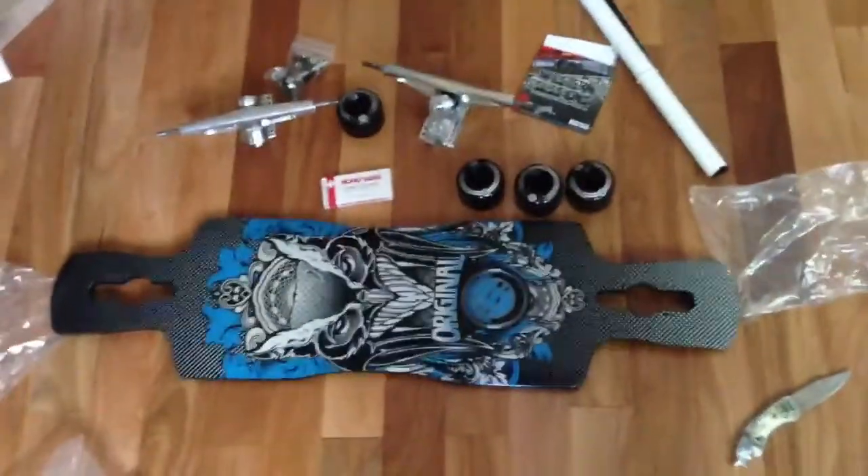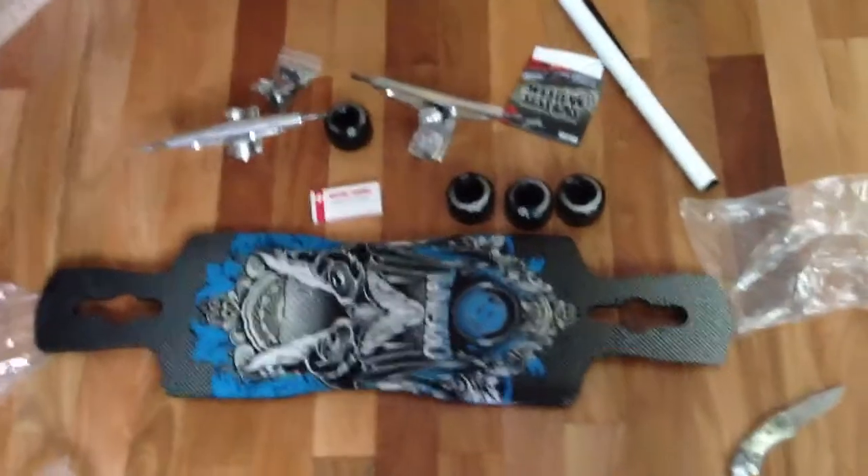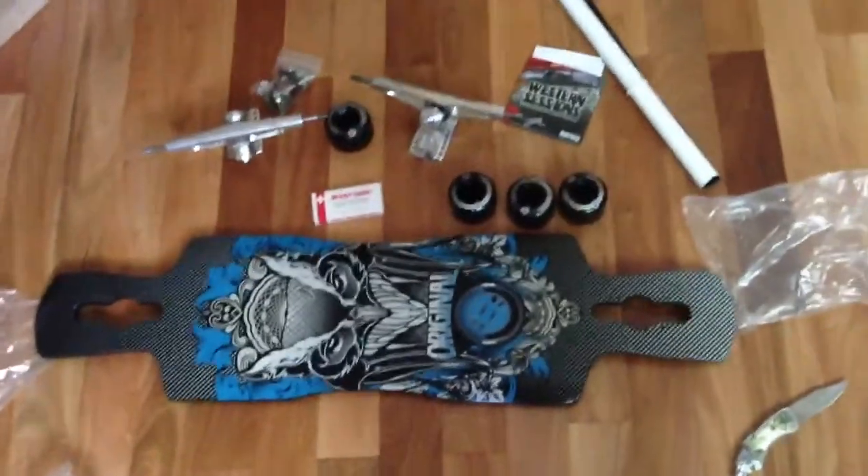And that's what you get with it. That's what I got with my order. Thanks for watching, guys.